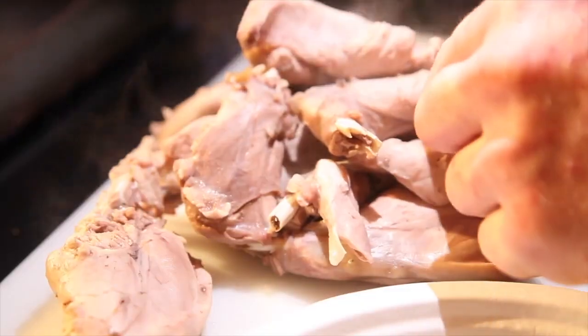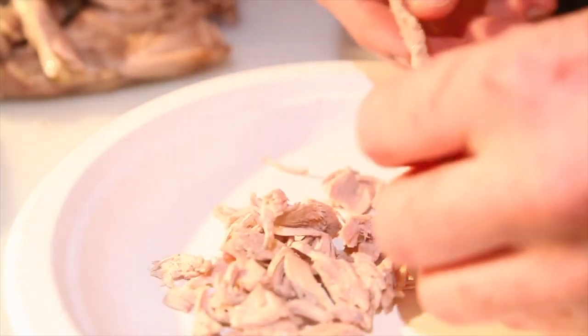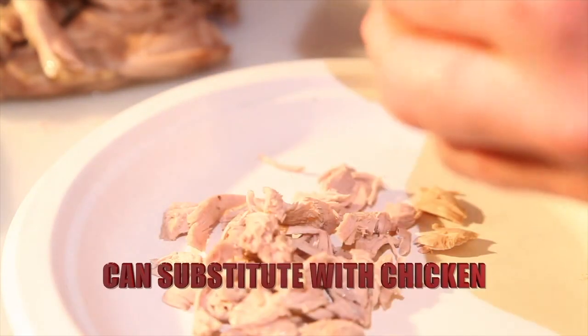You always want to check for shot, make sure you didn't miss any. Don't eat any of that — nobody likes cracking their tooth on a shot pellet.